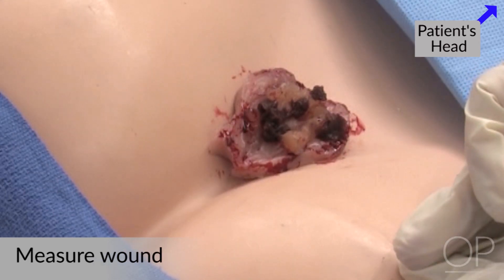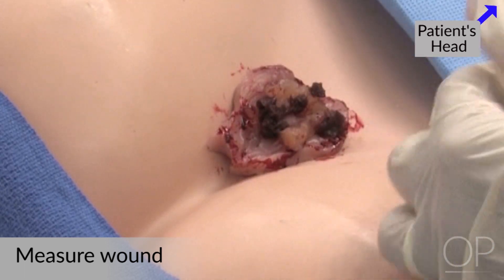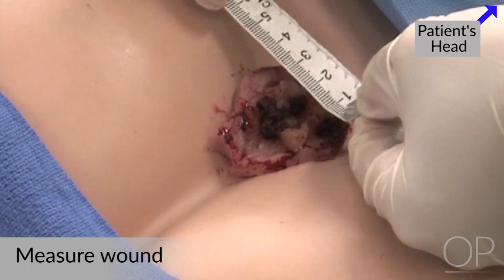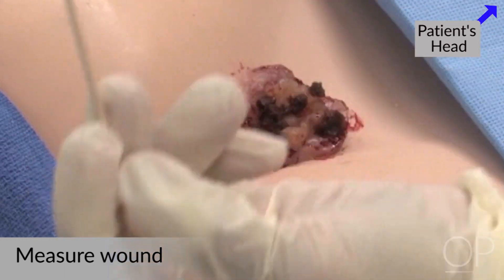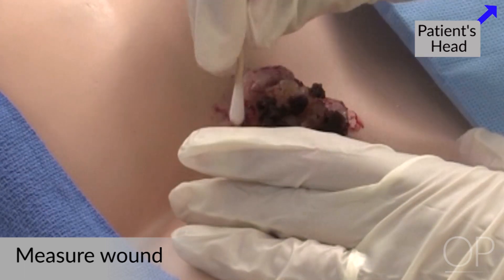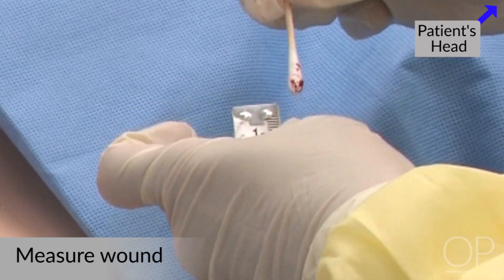To accurately assess this, we want to get measurements on this wound. You want to take a tape measure and in centimeters measure first the length, then the width, and then the depth of the wound. In measuring this wound, it's six centimeters long by four centimeters wide. To assess the depth, you can take a q-tip and go into the wound to assess its maximal depth in several areas and then measure how deep. In this case, this wound is one centimeter deep.